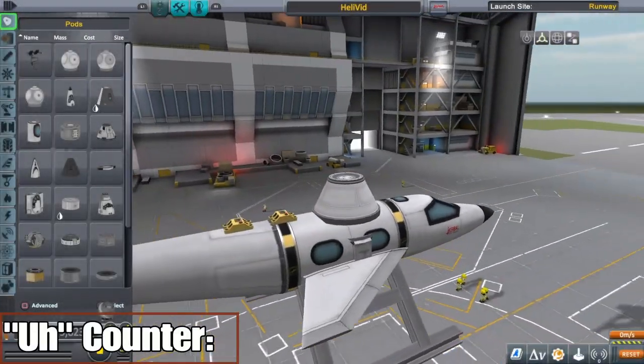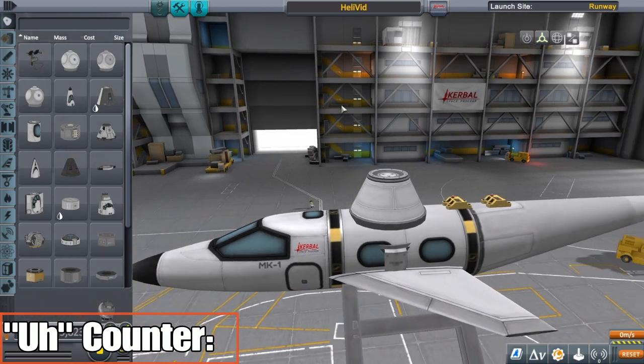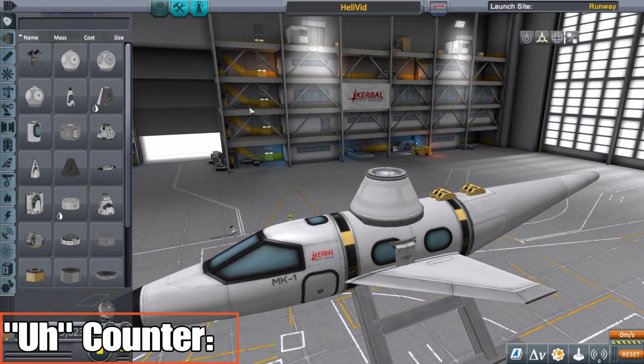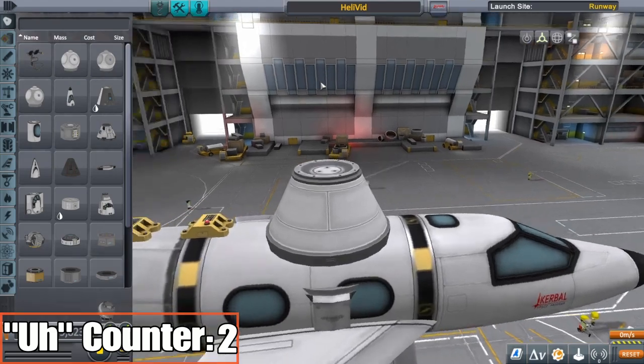Hey guys, I got a new microphone, hopefully I don't sound like crap anymore. I was actually planning on doing a video and then doing commentary on top of it, but that didn't work out since ShareFactory makes the audio commentary sound like crap. So I'm gonna try this live. Today we're doing contra blades.